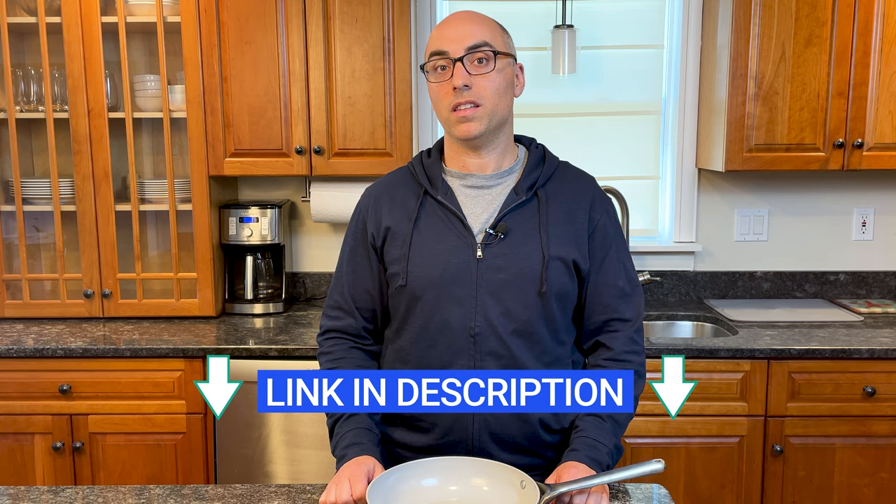If you're still concerned about the safety of nonstick cookware and the only reason you're planning on buying Carraway is because you believe it's safer, I'll link to the latest research on this topic in the description of this video. Now let's get into the pros and cons, starting with what I like about Carraway.